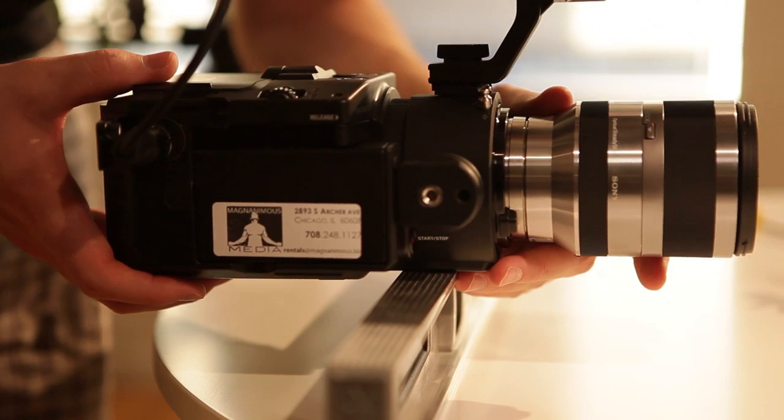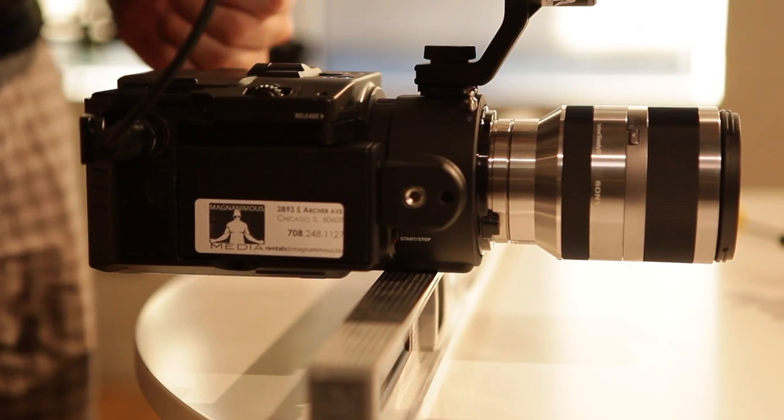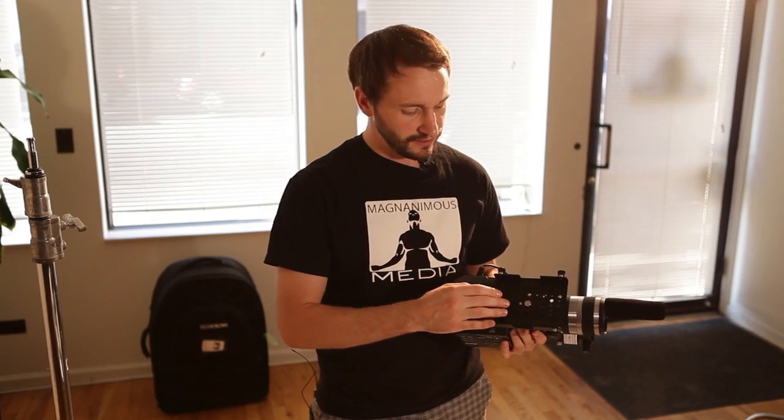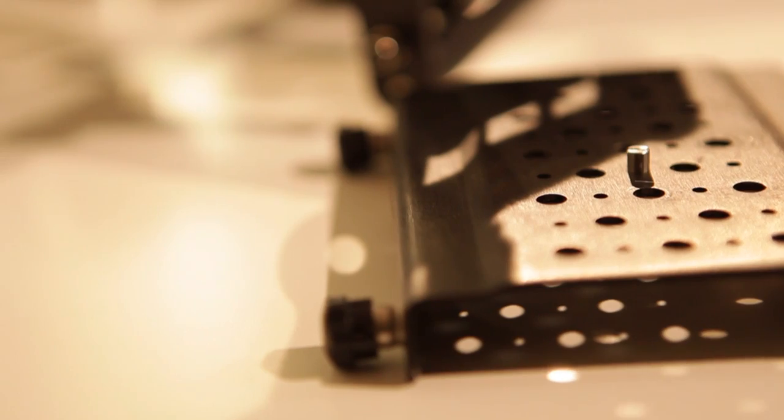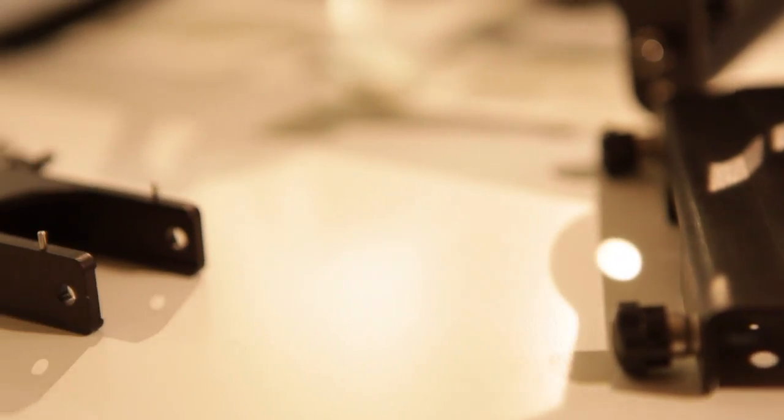We want to place the camera's center of gravity three-quarters of an inch behind the center of the cheese block, which is going to roughly place it three-quarters of an inch behind the center axle on the sled. Once you have your camera's center of gravity found and placed on your cheese block, you're going to put your docking bracket onto your C stand.